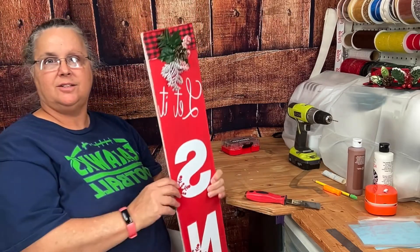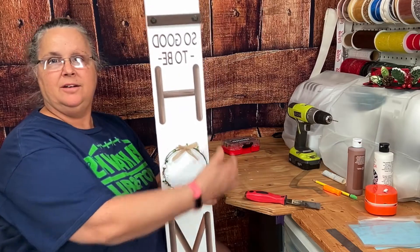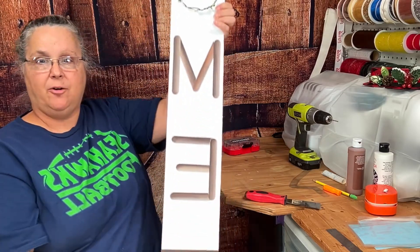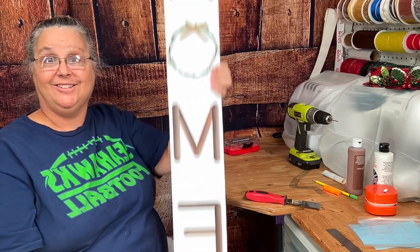This is what our little sign looks like on the Christmas side — and isn't that just adorable? And here is our all-year sign that says home. I think that turned out pretty good. Alright y'all, that's it for this episode of the Crafty Art Shack. We'll look forward to seeing you on the next episode when we're making another craft for the home. Have a great day and bye!